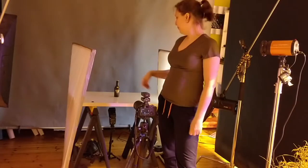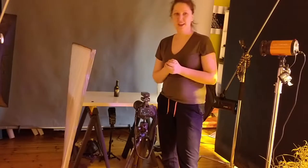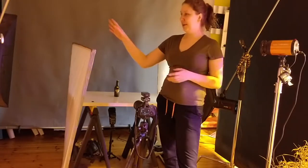Today I am going to shoot this Bailey's bottle — the mini bottle, not the big one. And this is my setup for now.